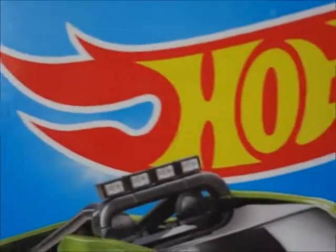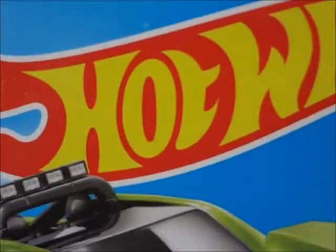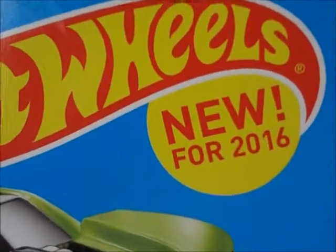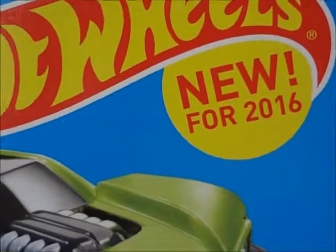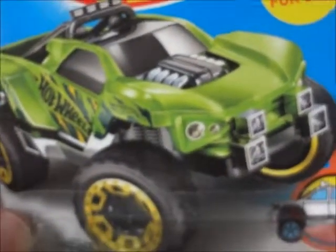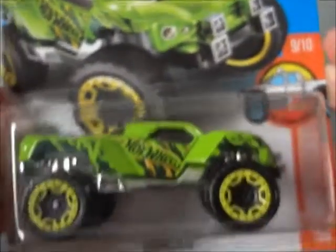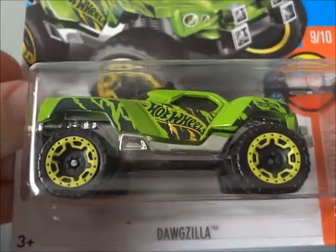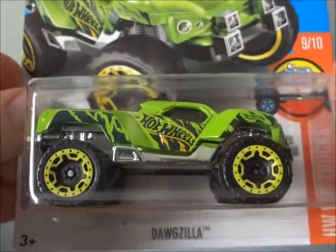It's time for another Hot Wheels video by yours truly on RetroM04. This time we will be taking a look at another new model for 2016 — a green off-road truck. A very nice looking Hot Wheel, and it is the Dogzilla. Enjoy.